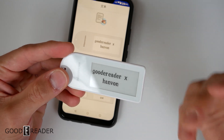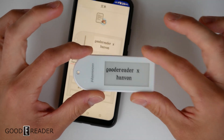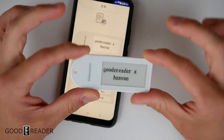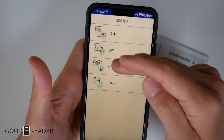NFC is a one-shot deal — you tap the thing and it's used to update or transfer data in an instant. It's not a constant connection like Bluetooth or Wi-Fi. So you can update the M Card to many different things just by doing that tap process each time.